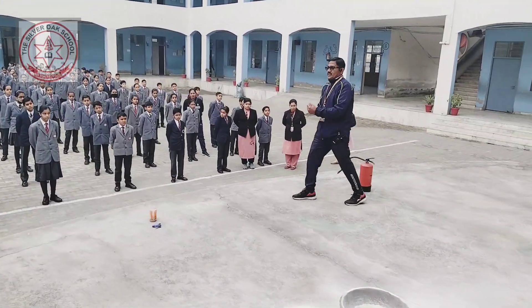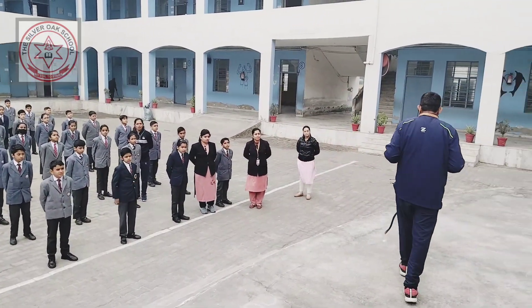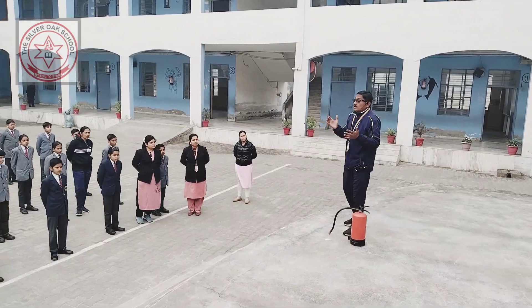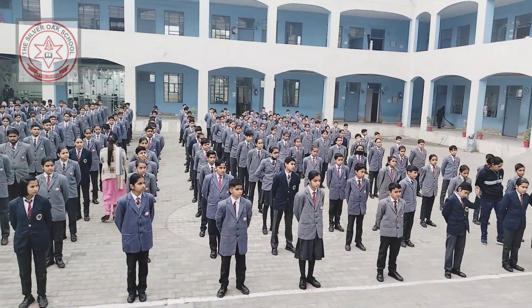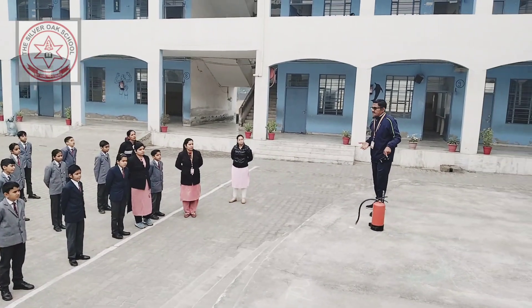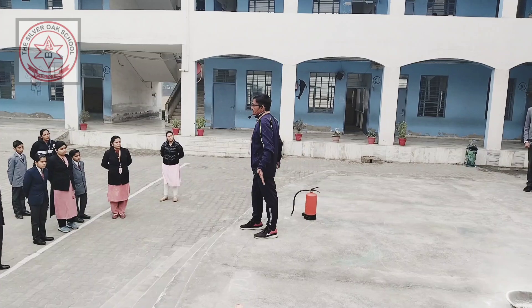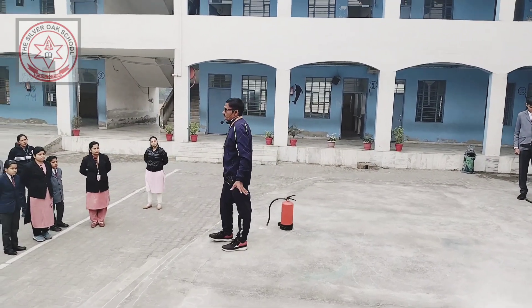I advise and request all students: please tell your parents to purchase one extinguisher, which is available in the market for 650 or 700 rupees. You have to recharge this for long life — every year you have to recharge, and they will take 250 or 300 rupees.